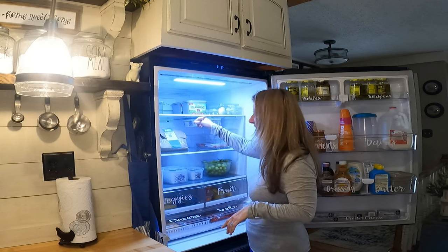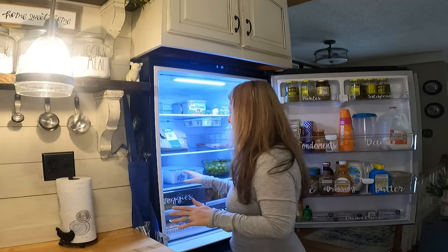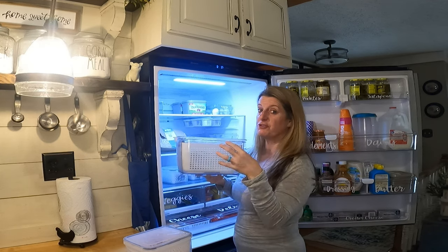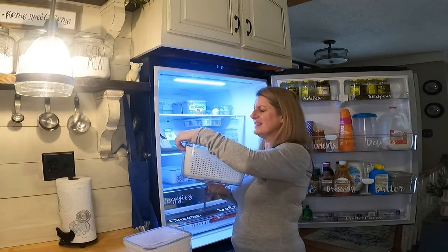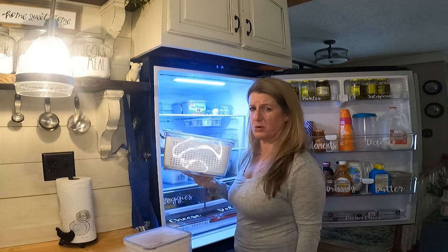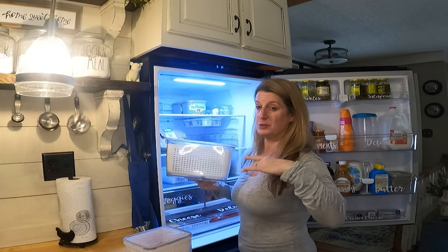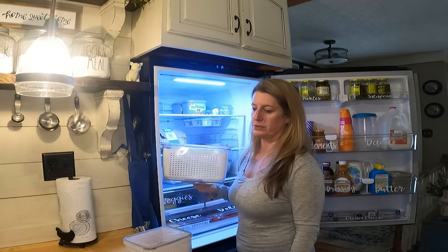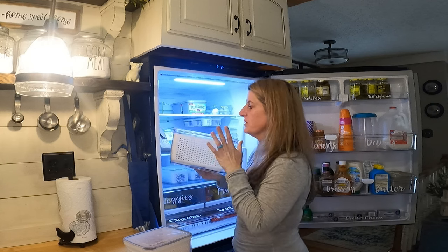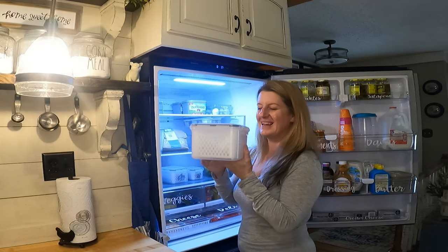Originally I wanted one of those little egg things where every time you pulled off an egg it would roll another one out. I bought these bins first, but personally the lids don't snap on real good — they weren't my favorite. Maybe that's because I stuck them in the dishwasher and melted all of them. I forgot they weren't dishwasher safe, was in a hurry, threw them in the dishwasher and melted them all. This one is kind of crooked but I still use it because the size was perfect.